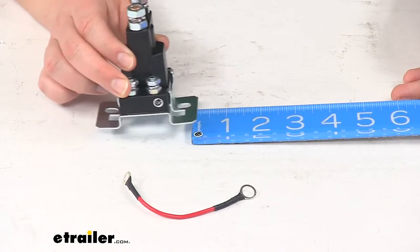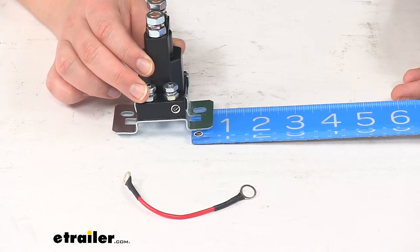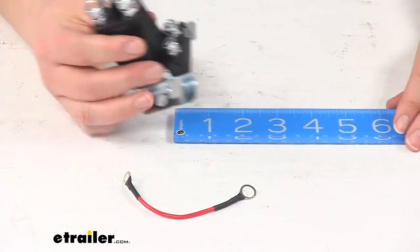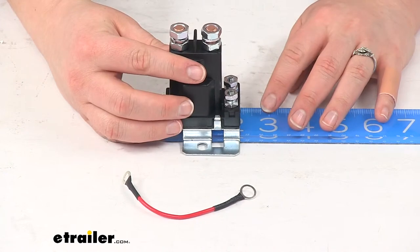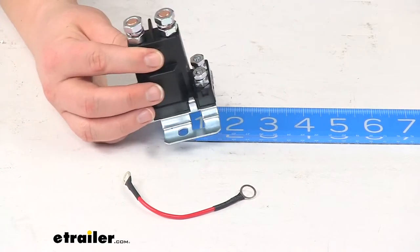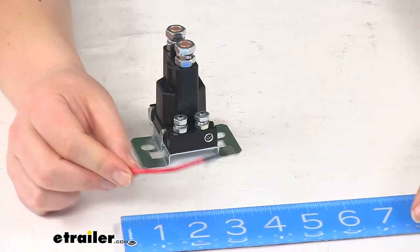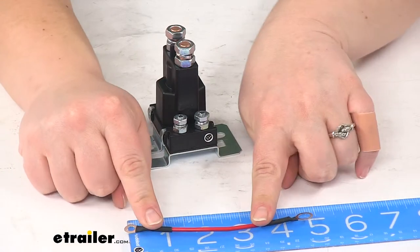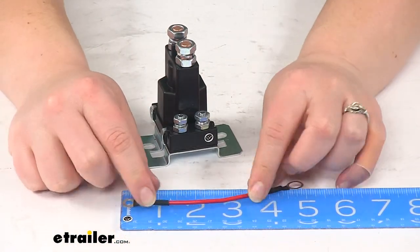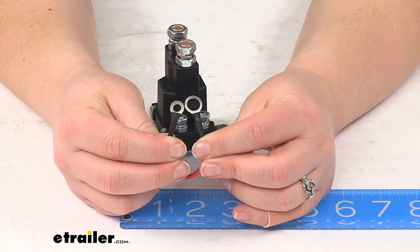You will have about three-eighths of an inch of play there. Front to back, it's going to be about two and three quarters of an inch or two and a quarter inch wide. Our jumper wire overall is going to be about five inches long. You will want to note that one of our ring terminals is going to be larger than the other.